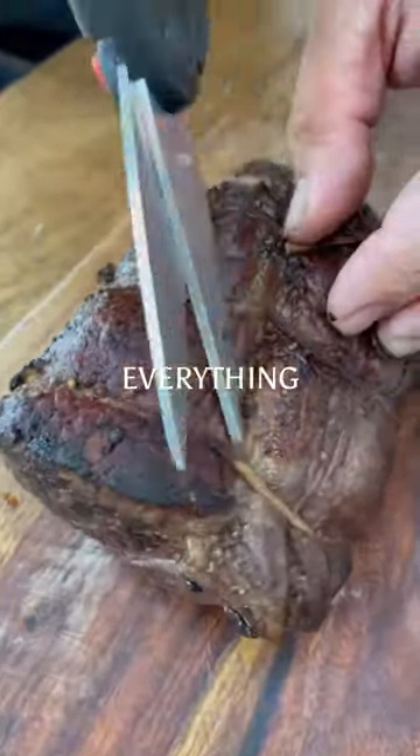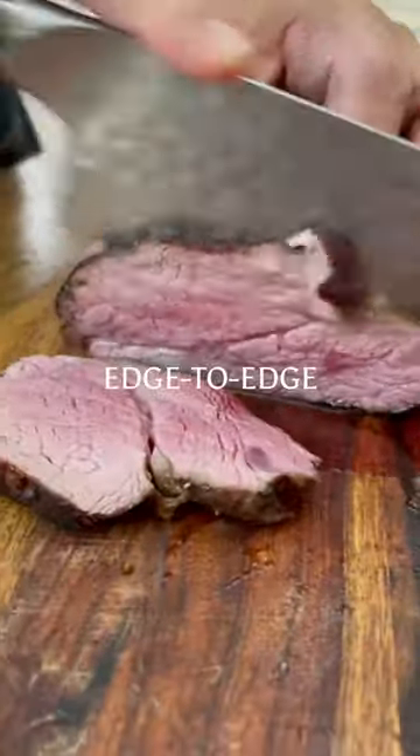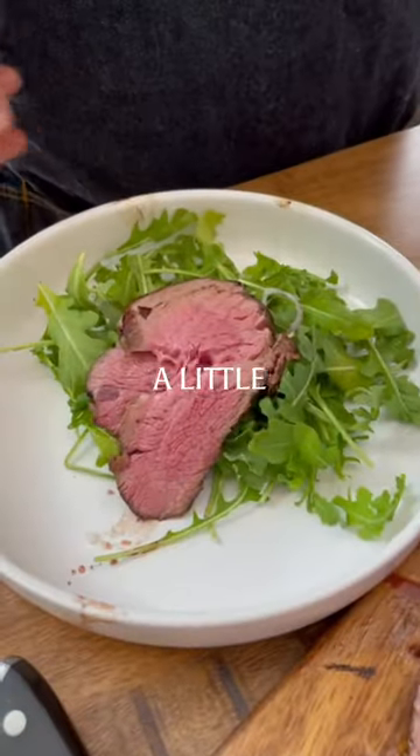Just trying to help keep everything in place. Now check out this edge-to-edge doneness. Drizzle with a little teriyaki, time to eat.